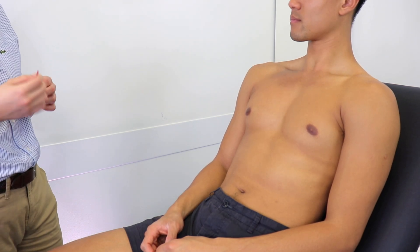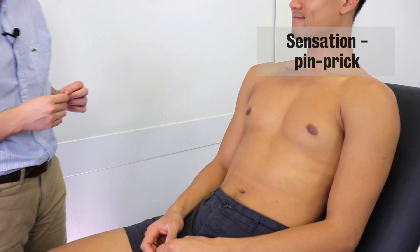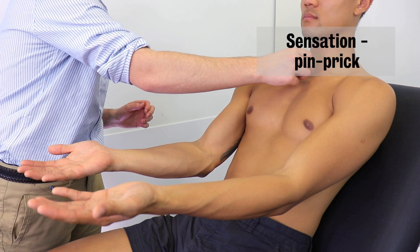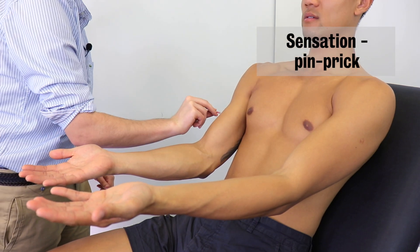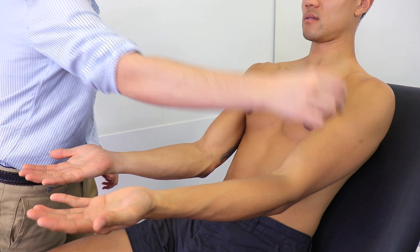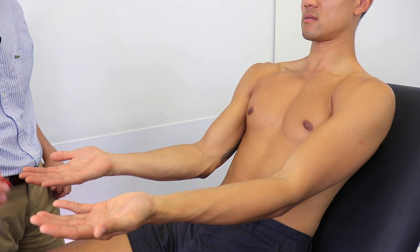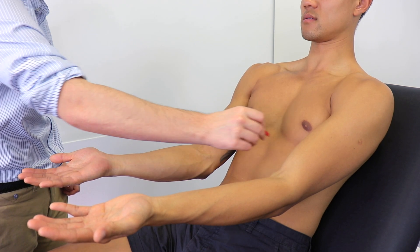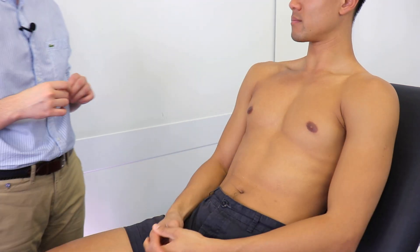So now I'm going to be doing the same test of your sensation, but with a sharp pin instead. It should feel sharp, but it shouldn't feel painful. So just close your eyes again and have your hands in the same position as before. Just to confirm, it feels like that, okay? [Patient confirms sharp sensation across both limbs.] Great, thank you — you can relax. Could you confirm that felt the same on both sides? Great.